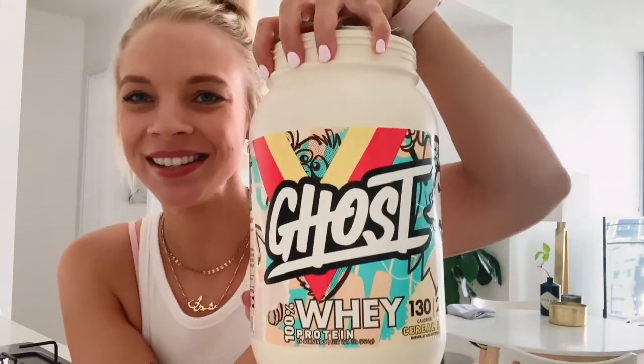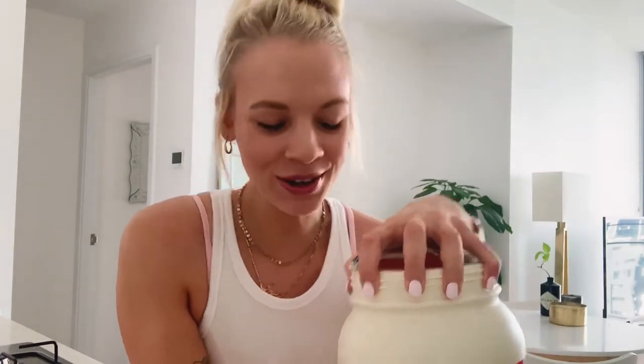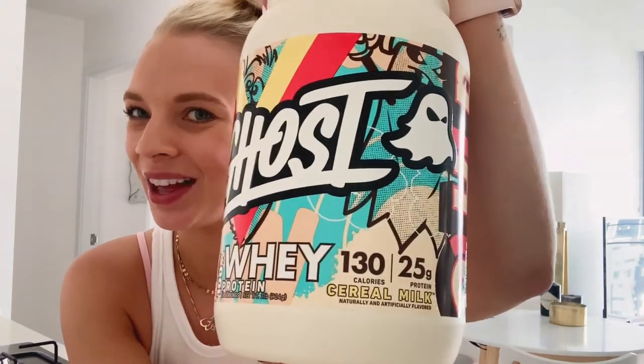I'm going to do a review on the Ghost protein today. I've just got some from Mac — I've been out to their warehouse and they supplied me with this. I got the Ghost whey protein; it does come in a vegan option as well if that's what floats your boat. I got the cereal milk flavor.